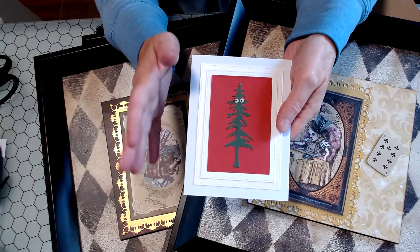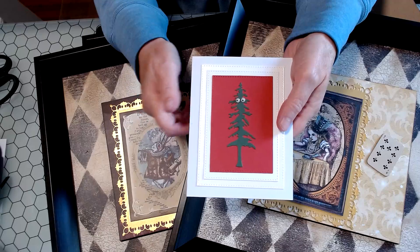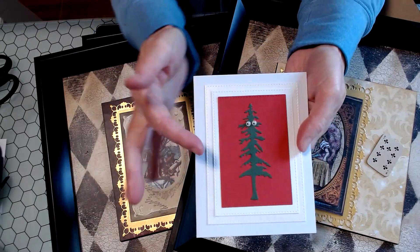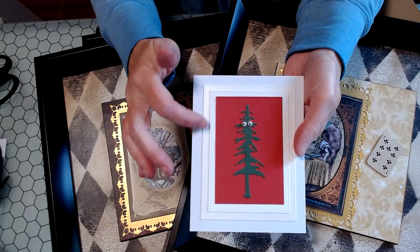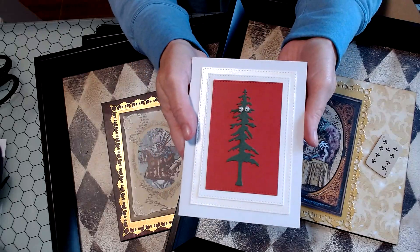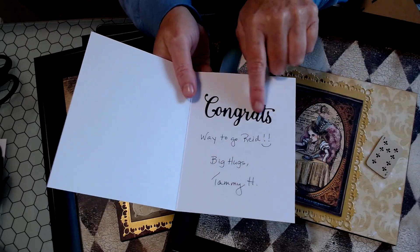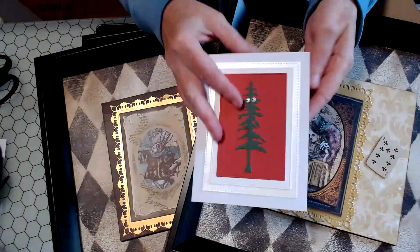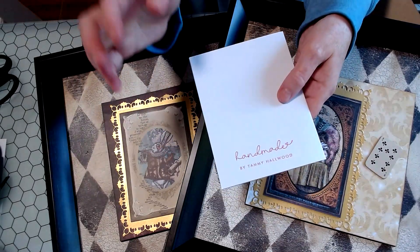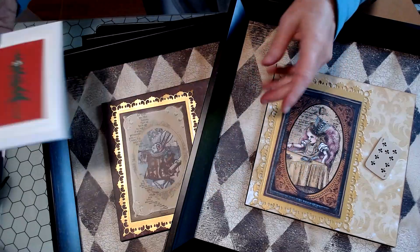I wanted to do the Stanford S with the tree in the middle of the S logo, but I couldn't find the letter die I thought I had. I tried to make my own — it was a disaster — so I just decided to go with a clean and simple look: rectangles cut out in a couple shades of white on a white card. I opened it up and did the 'congrats' as a die cut in black sparkly, then added my sentiment, and put my stamp on the back in cardinal red to tie it all together.